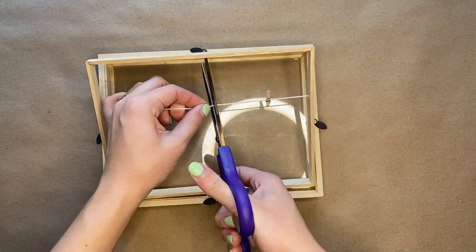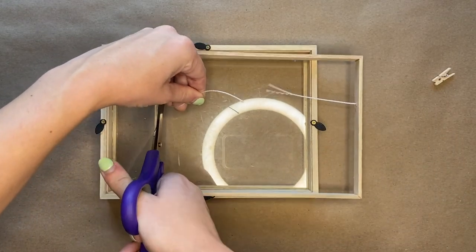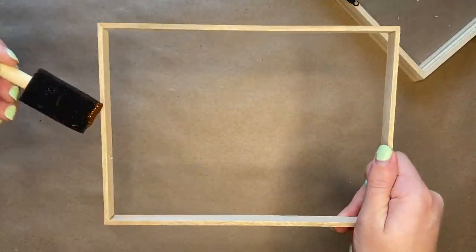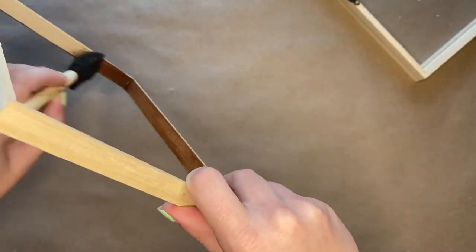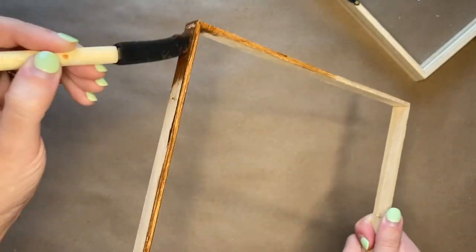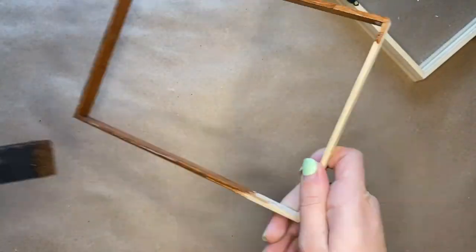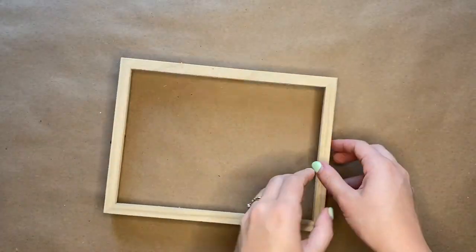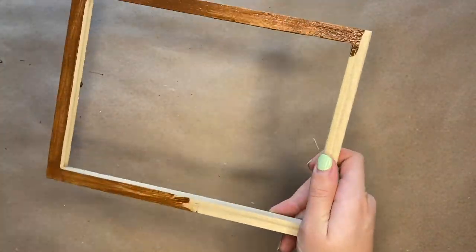The first thing you will do is take apart your shadow box and cut the string that is creating the clothesline. Next you are going to stain the shadow box. You are going to stain the insert, so take that out first and stain that. Then you're also going to stain the shadow box itself. Make sure you take the glass out and paint both the inside and the outside of the shadow box.